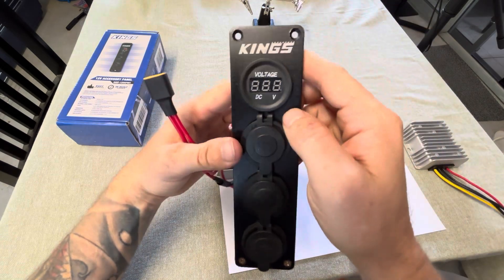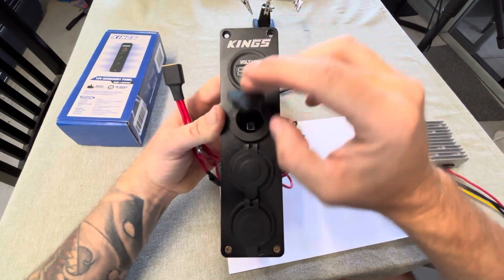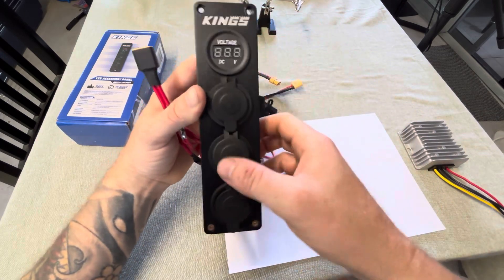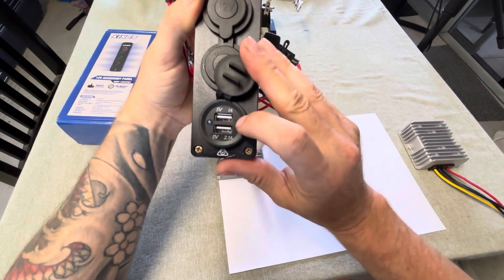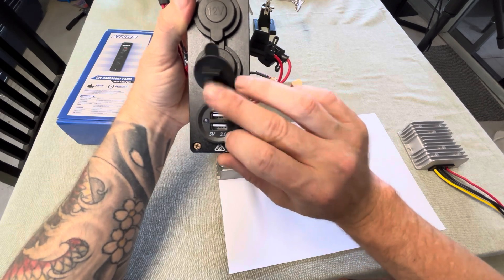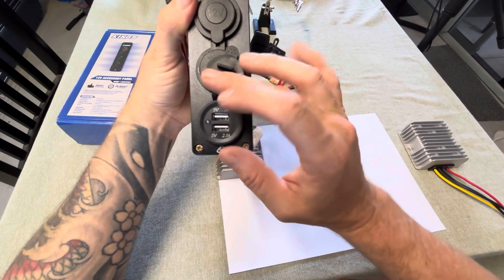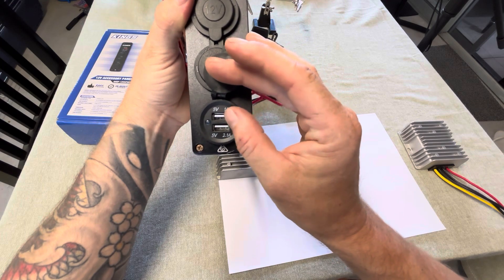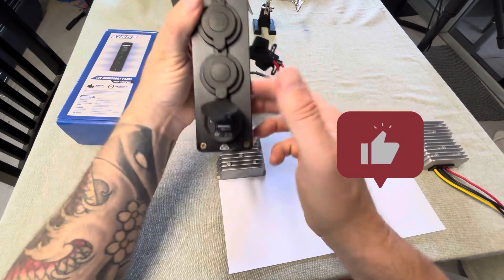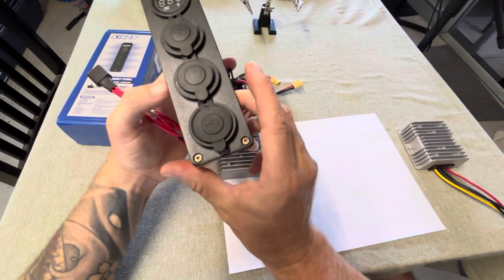At the top of this King's accessory panel you have a voltage meter, two cigarette lighter ports rated to 10 amps, both fused. At the bottom you have two USB-A ports — 1 amp at the top and 2.1 amp at the bottom. I'd like it if they came out with USB-C ports; I'm sure they will eventually, but it would be nice to have a USB-A and a USB-C port on these units.